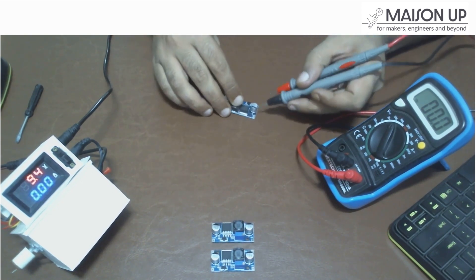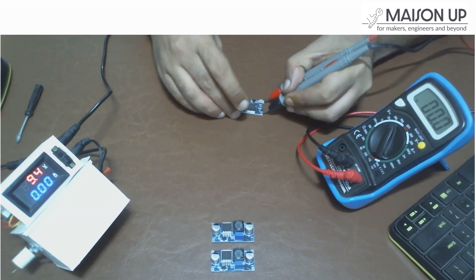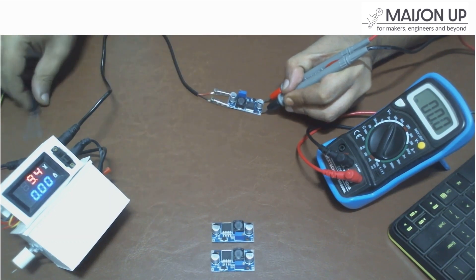Next, let's set up the output side of the module. Connect a multimeter to the out plus pin and the corresponding ground connection to the out minus pin on the output side of the module.